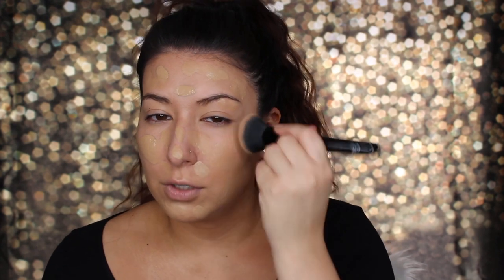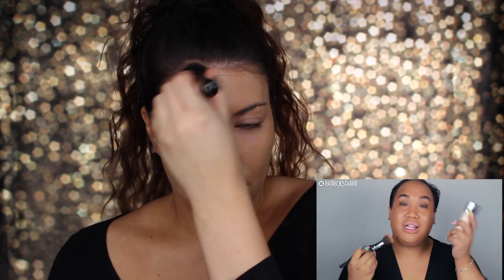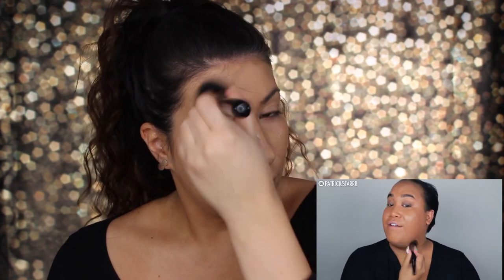Next he takes his favorite foundation, the Dior Air Flash in color 500, and spritzes it all over his face. I don't have that either, so I'm going to go on the total opposite spectrum and go with a drugstore product — my Maybelline Superstay in color 220 Natural Beige. I'll dot that over my face and blend with a brush like he did. I love using a dual fiber brush with this foundation; I'm going to use the e.l.f. Ultimate Blending brush. Foundation is on — felt really weird using a brush instead of my normal beauty blender, but it worked and it looks pretty good.